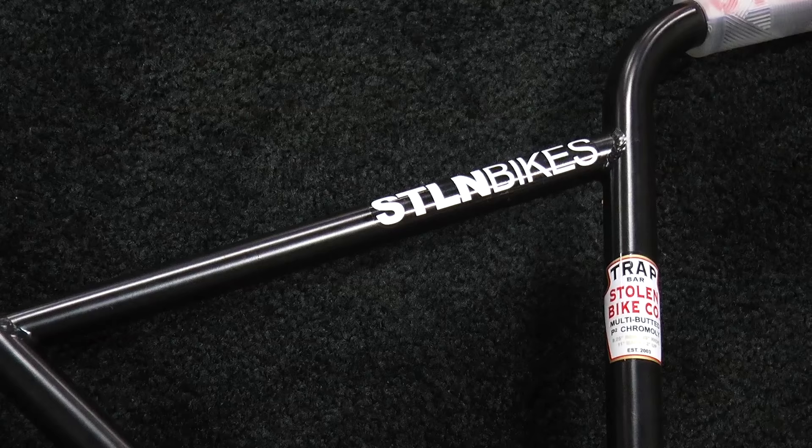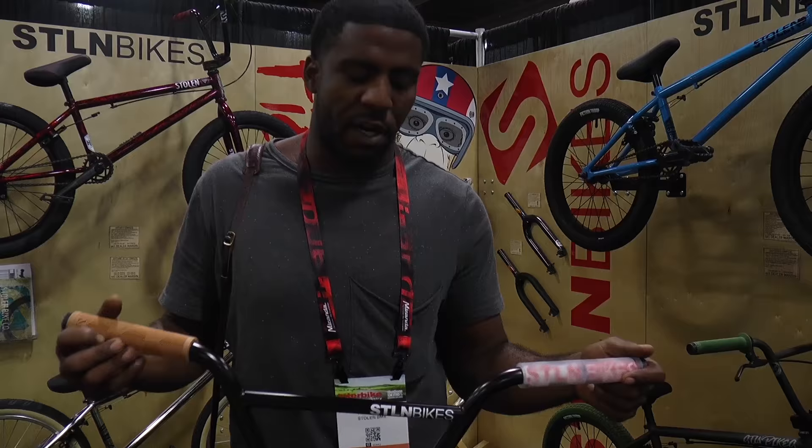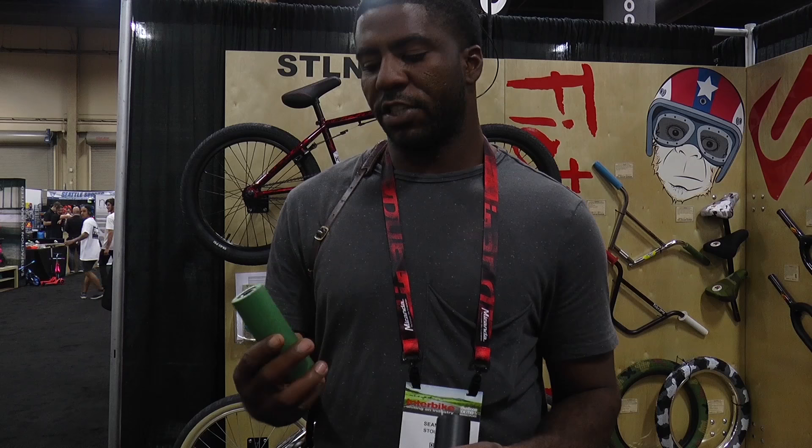Another new thing we have coming up this year is our Trap bar. It is 9.25 inches tall, 28 inches wide — our first four-piece bar. I've been bugging them to make a four-piece bar for a while, and I honestly couldn't be any happier with how it turned out. It's just like our Cell bar, like any other normal two-piece bar in terms of feel. 11 degrees back, 2 degrees up, but it's a nice new shape to freshen up your bike.